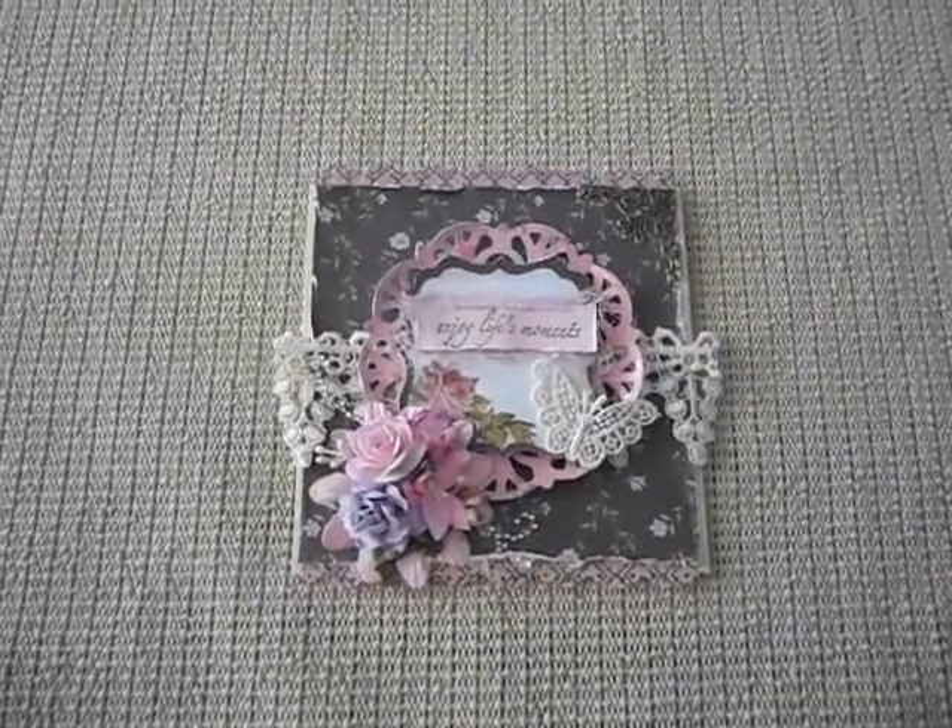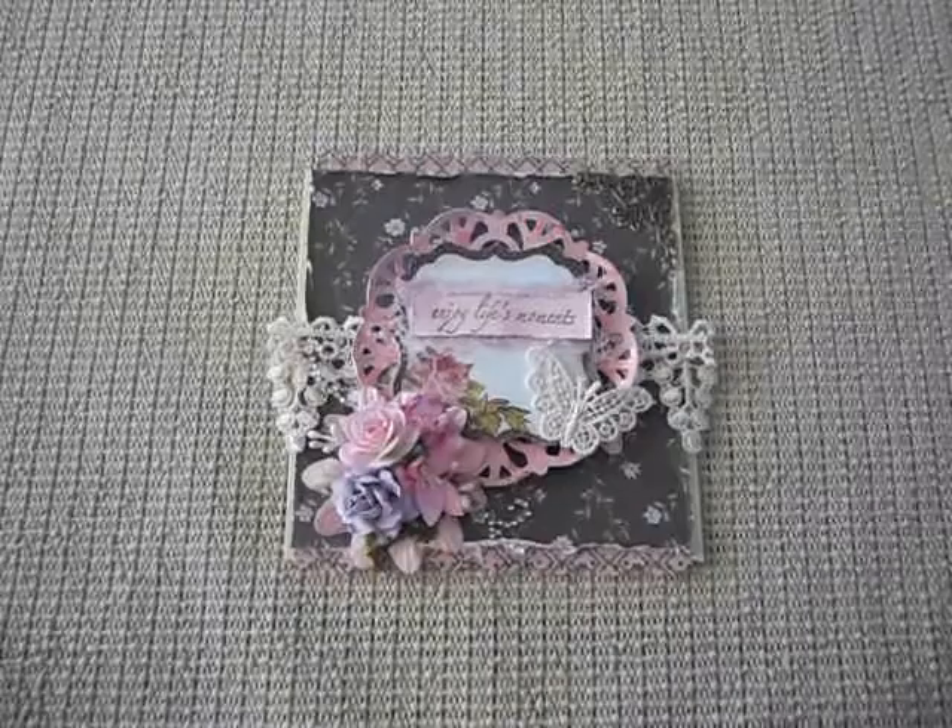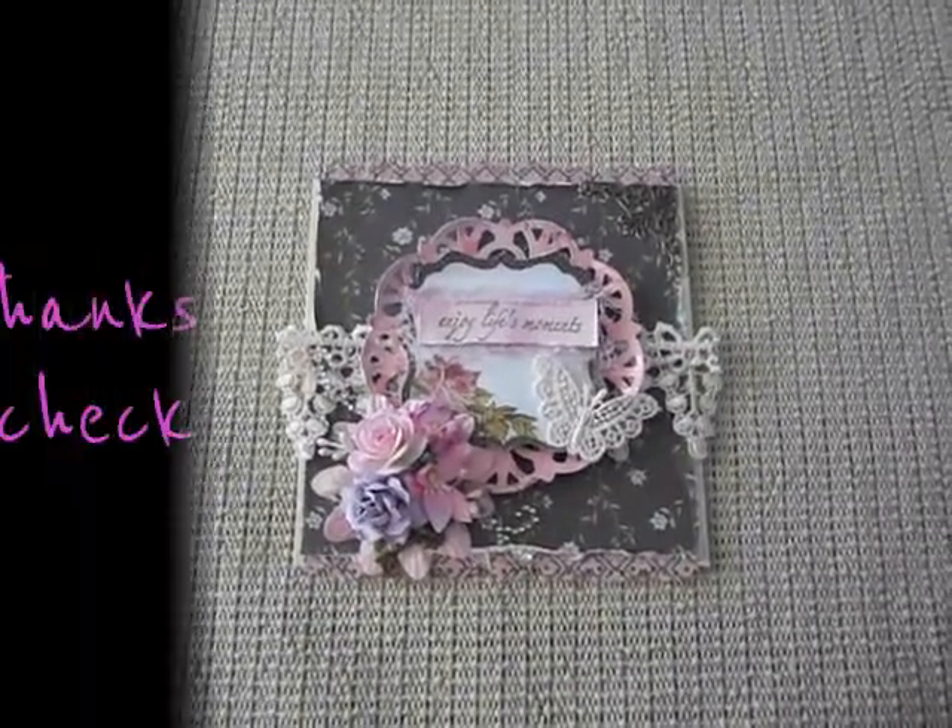So this is my card for this month for the Lace Mama. Be sure to go check it out on eBay — I'll leave all the links below.